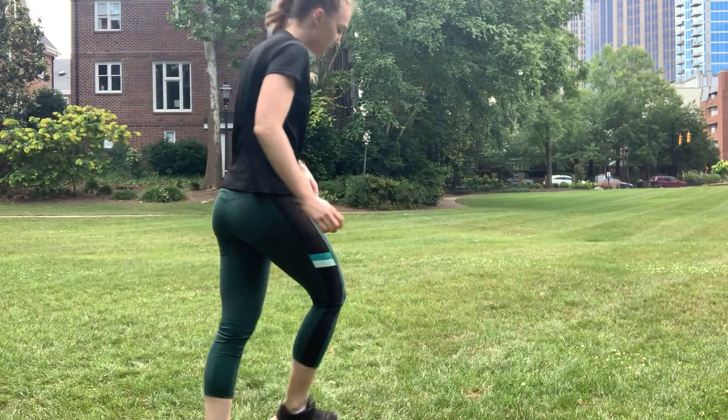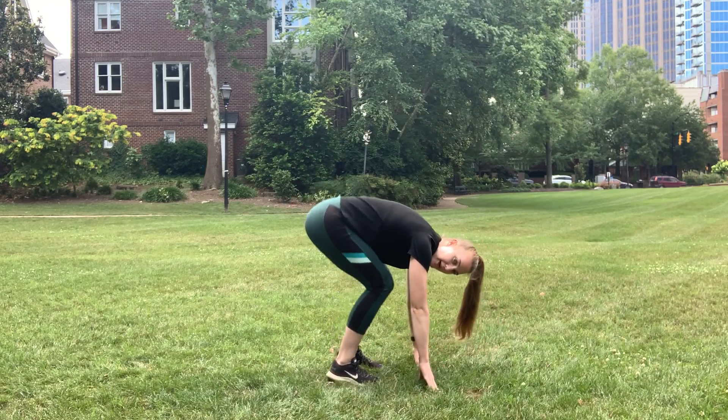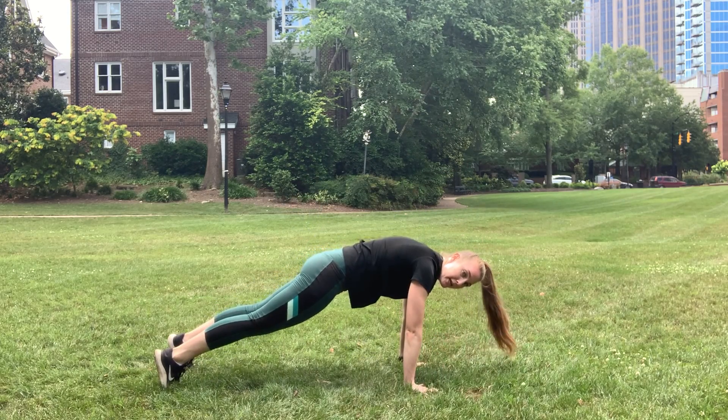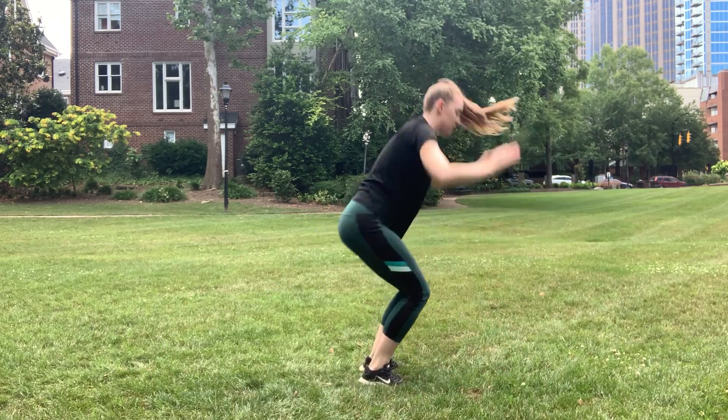I'm going to be showing you through the different options for the burpees that you have. Option one is jumping. You're going to place those hands down to the ground, jump back into a plank, come all the way down, all the way up, and then jumping up at the top.